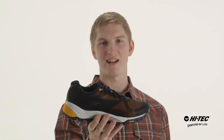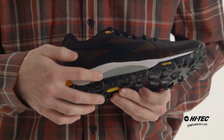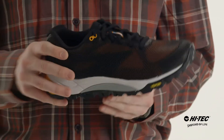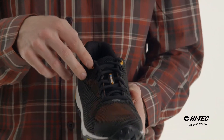Hey everybody, my name is David and I have the V-Lite Infinity Trail IonMask from Hitech. On the bottom we have an exclusive Vibram outsole, an ESS shank for underfoot stability, EVA midsole, and a seamless upper with an exoskeleton. This shoe is also treated with the IonMask hydrophobic water management technology with a traditional lace system for a secure fit.